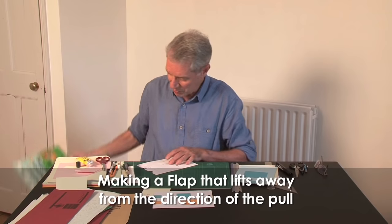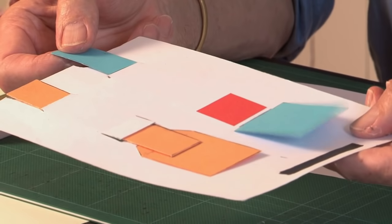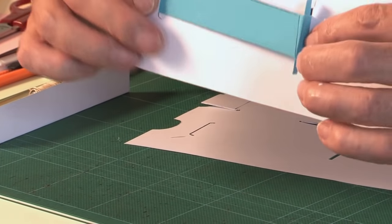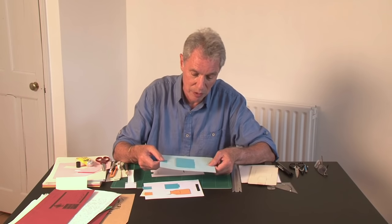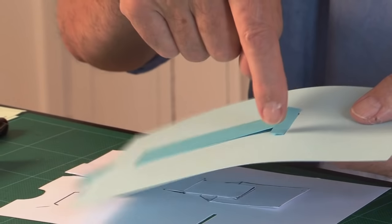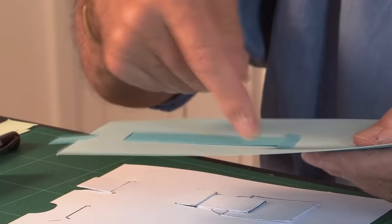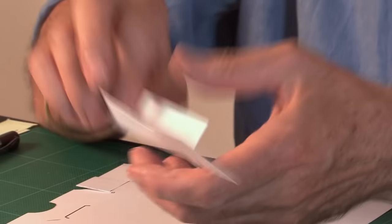The other kind, which is more interesting, is the type which lifts up away from the direction of the pull. It's based on a slot in the page acting as a fulcrum. I've got a bigger one here so you can see it more clearly. The strip has two little tabs on each side — they fold up while you push the whole thing through the slot, then you unfold them and they keep the whole thing in position.